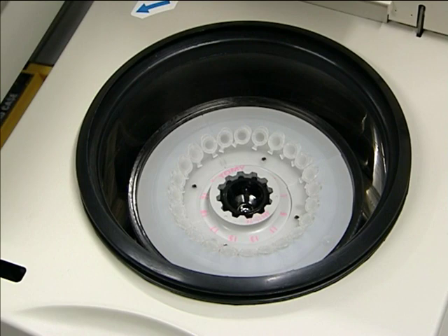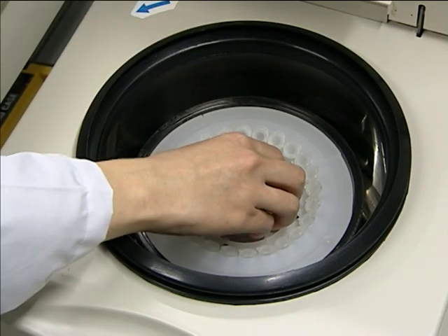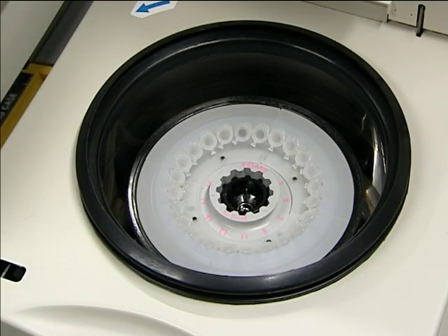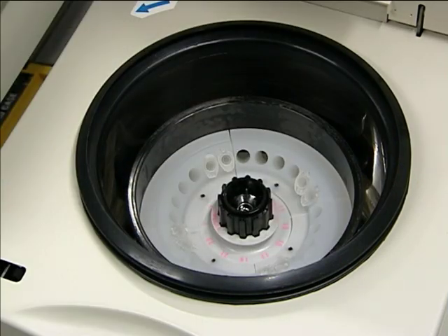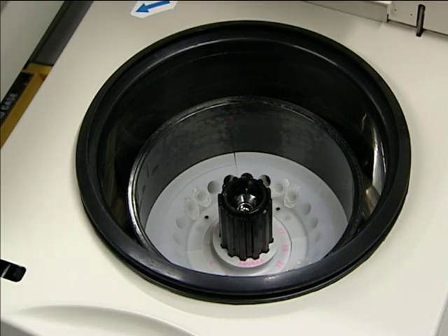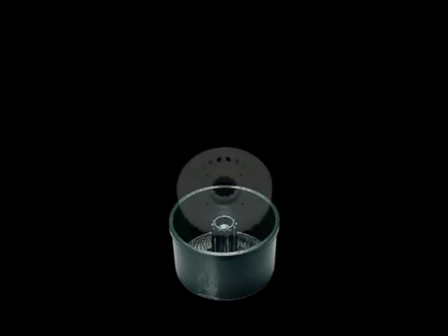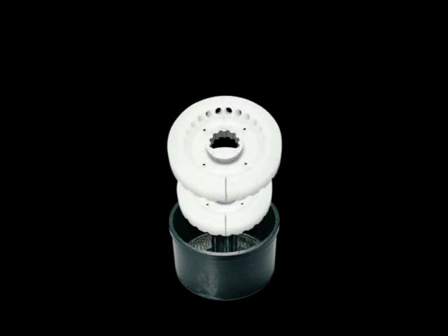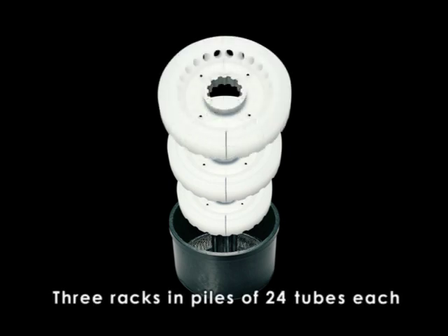When the rotor stops spinning and generates no centrifugal forces, you can get a space between the rotor and the rack, enabling you to easily remove the rack from the rotor. This model is the TOMI Racking Rotor TMA300. Using this model, you can centrifuge a total of 72 micro tubes simultaneously at a maximum speed of 15,000 RPM and maximum RCF of 20,380 G.